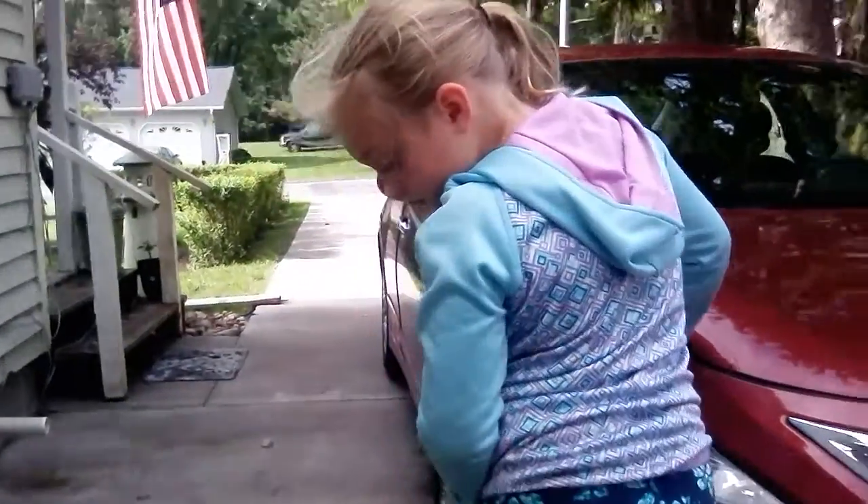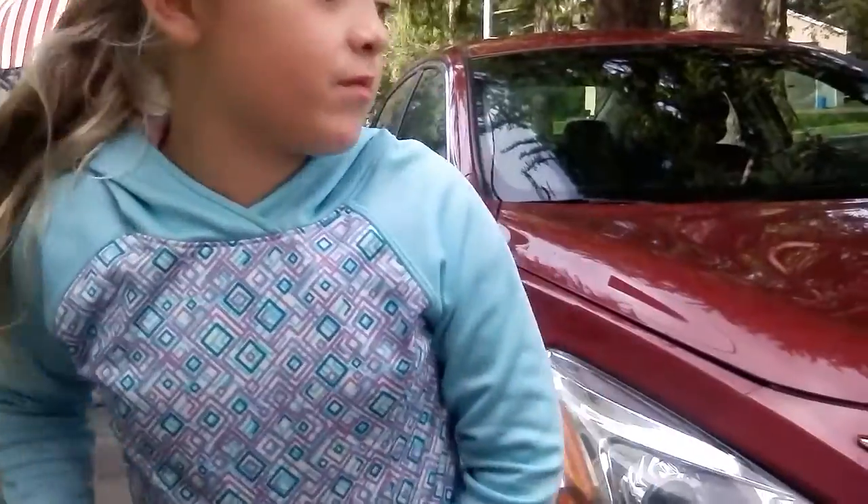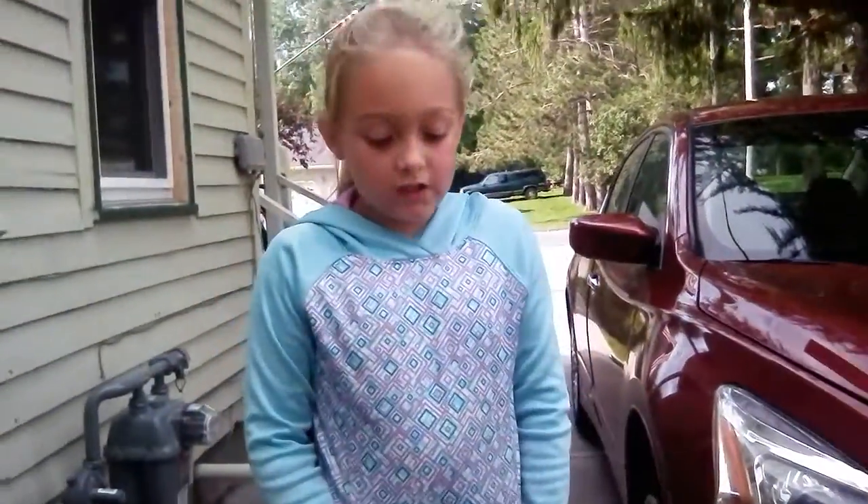Her rollerblades are actually pink and black and sort of white. Pink is my favorite color at least. I had a rollerblade. You first start off with a helmet, but I didn't do that because I started off in my house, because I already had a rollerblade.